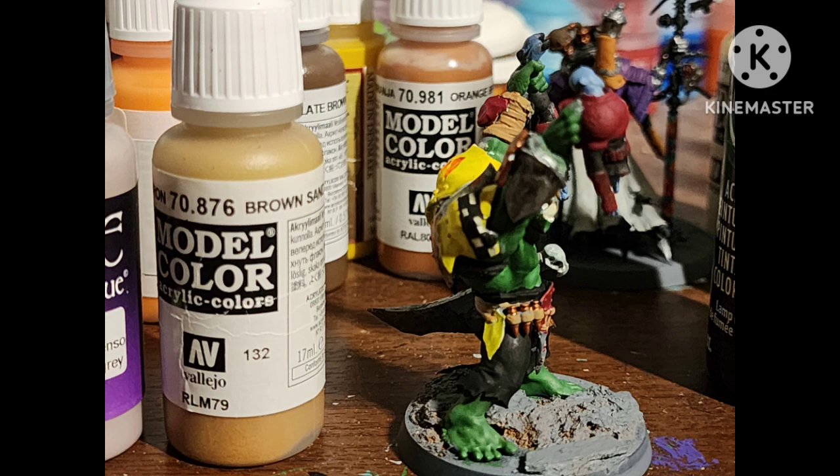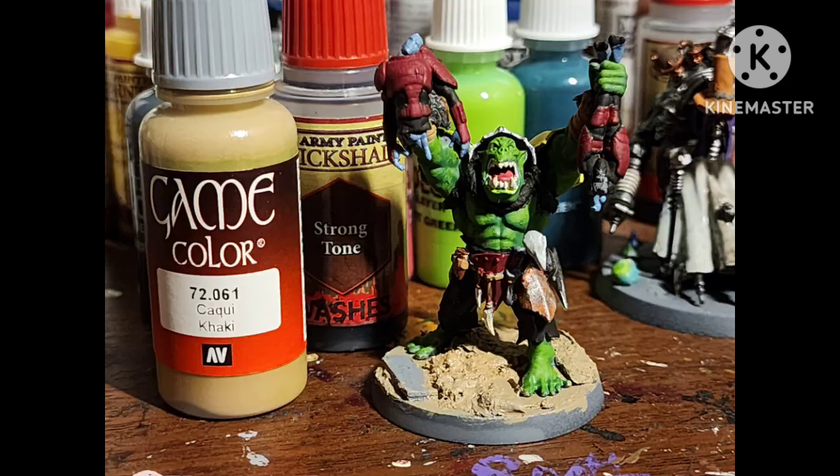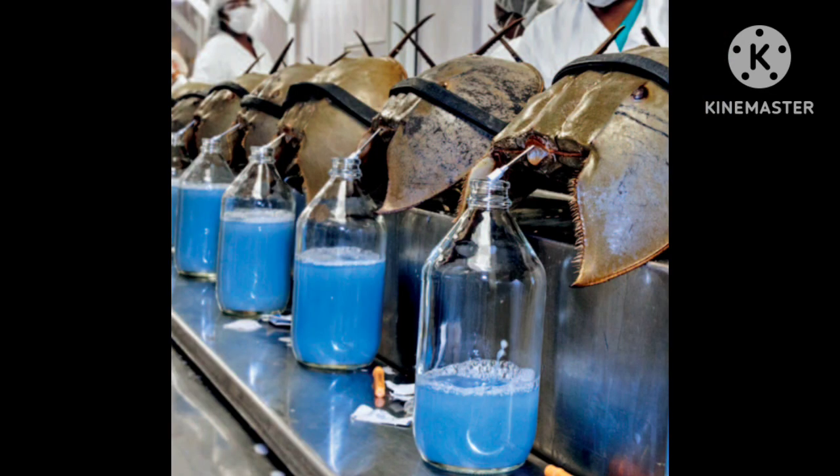Tau skin is blue, so paint it with Wolf Gray by Army Painter. Paint the straps on the figure with Brown Sand by Vallejo. Highlight his skin with Moot Green by Citadel — I have it in a dropper bottle which makes it so much easier to use. Paint his base with khaki, paint his tongue with Pink Horror by Citadel. Paint the Tau's blood with Lothern Blue by Citadel, because Tau blood — much like horseshoe crabs — is electric blue.